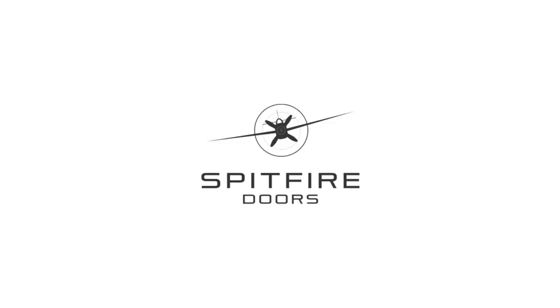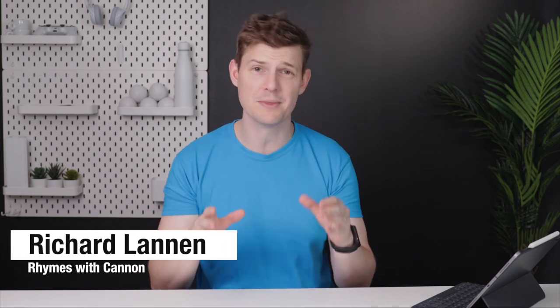This video is not sponsored by Sunflex but it is sponsored by Spitfire Doors. Sunflex are a German company specializing in the manufacture of windows and doors aimed at the higher end of the market and with their years of experience they've managed to put some really great features into this folding door system.